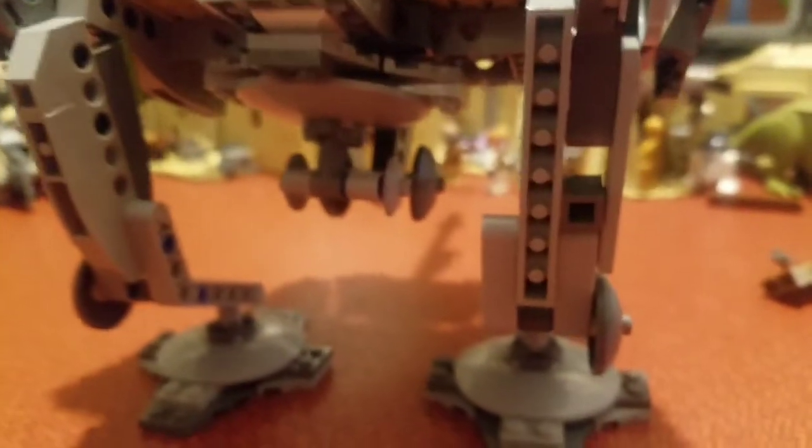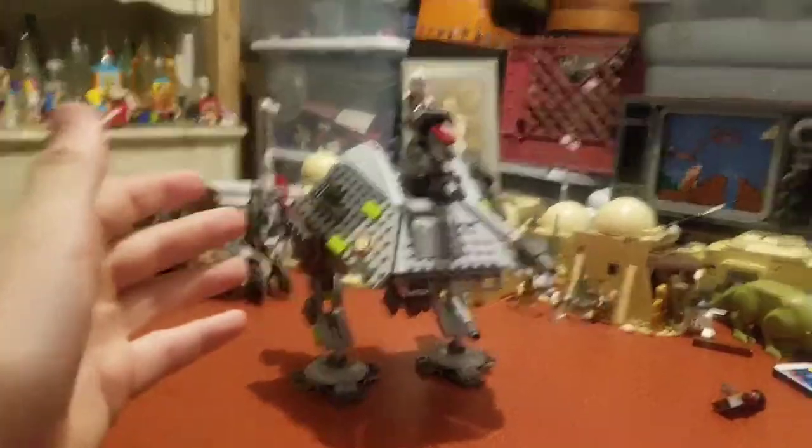So if you wanna get rid of that third leg, because you're a very two-legged person and that's just kind of your worldview, you have this little white piece right here that can connect the leg right there, and then — boom! Two-legged.